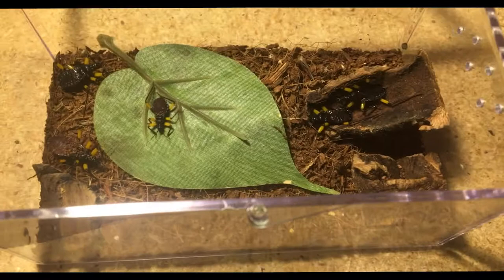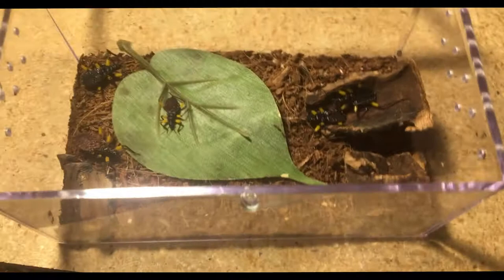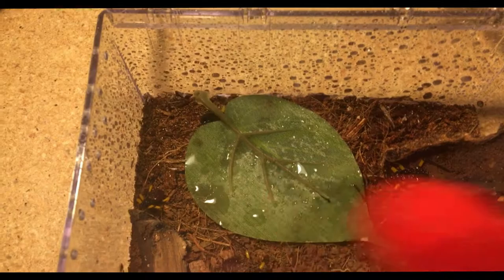Updates on my other assassin bugs — my orange spotted ones. I have three of those and all of them are getting a nice size. I'm hoping those guys are gonna molt soon and become adults, so that would be good. While I'm here I need to squirt these guys down — they don't like being squirted directly but they need to be moistened down.